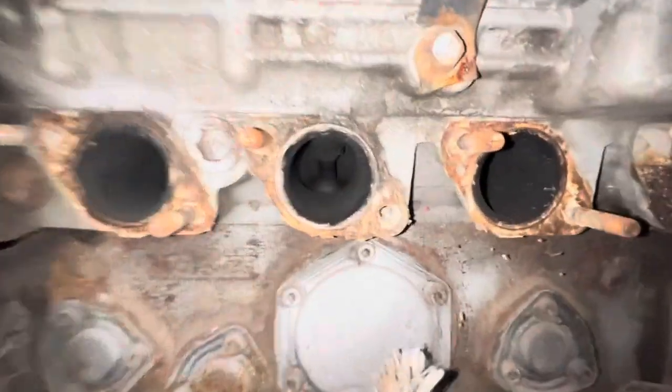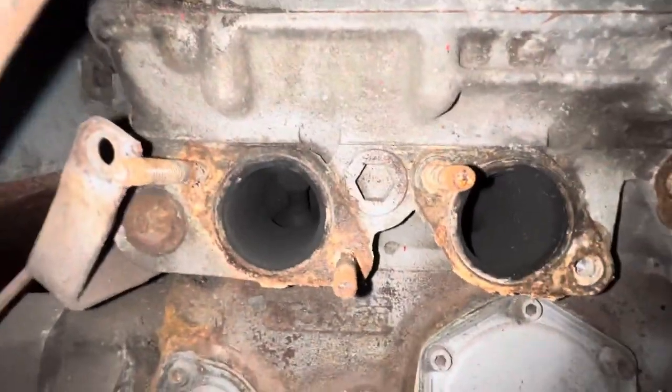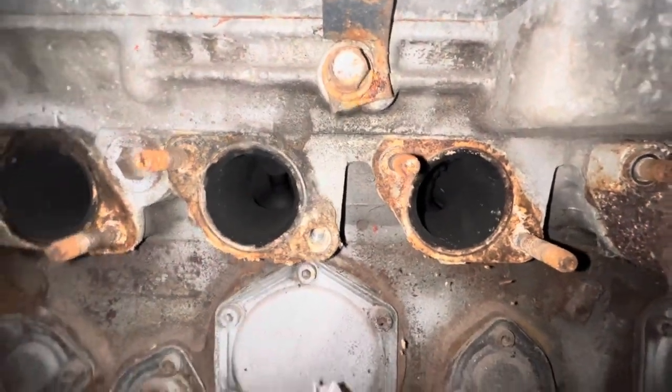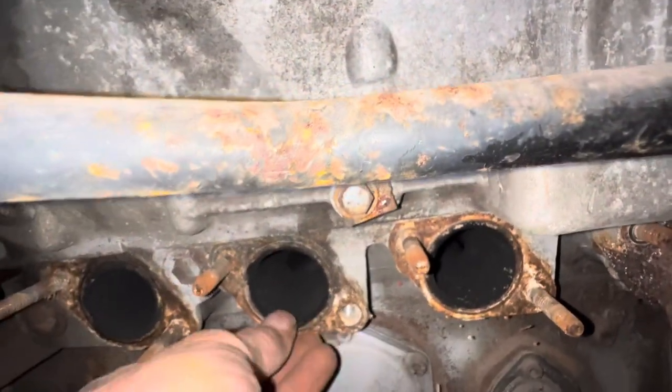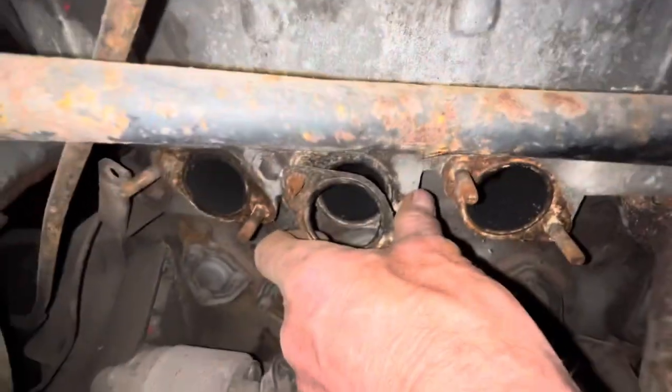And that there is the cylinders. There's plenty of carbon build-up in there, which is not unusual for one of these cars. There should be these little rings as well, or seals. Mustn't forget to take those off.